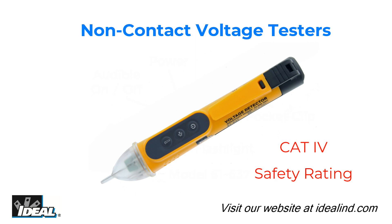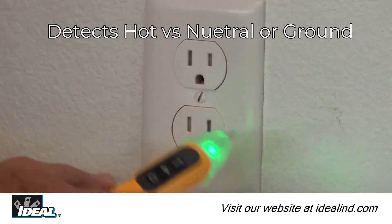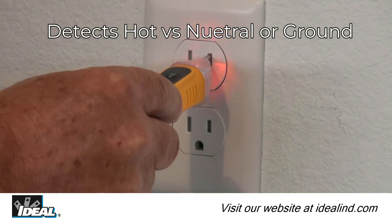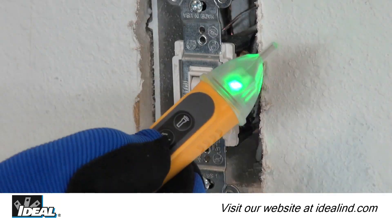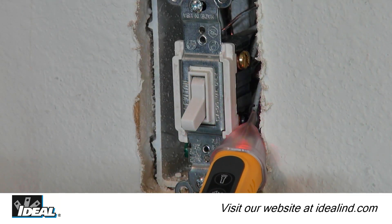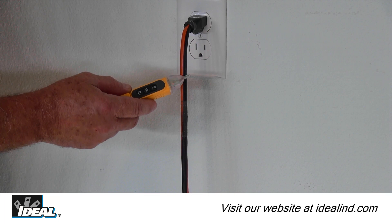This sleek, compact voltage indicator is designed for electrical contractors and has a CAT 4 safety rating to the rated voltages, making it usable throughout a building. You can identify hot versus neutral or ground conductors, breaks in the line of a hot conductor, or verify that power is off at a receptacle, switch, inside electrical panels, or anywhere else along the length of a conductor.